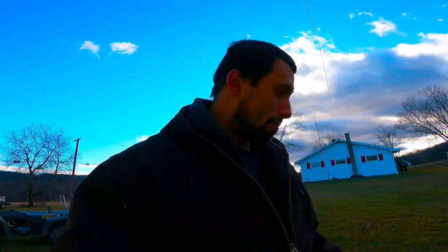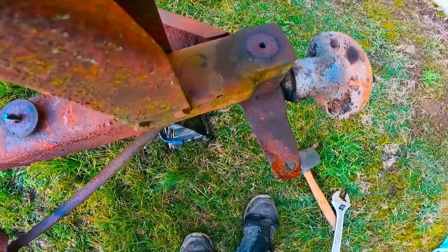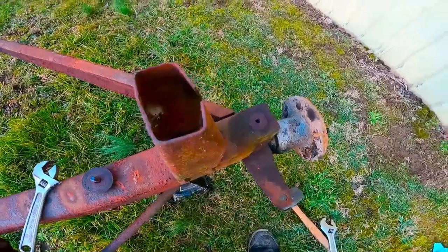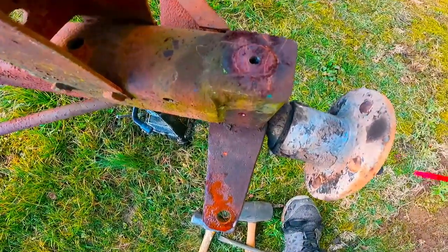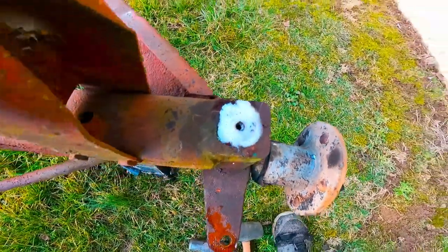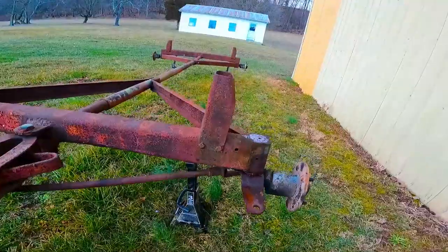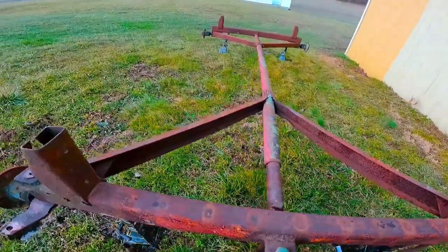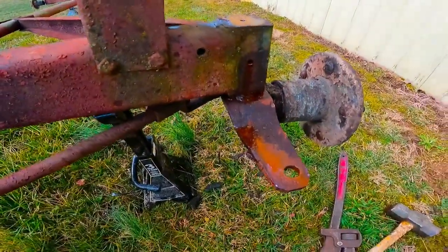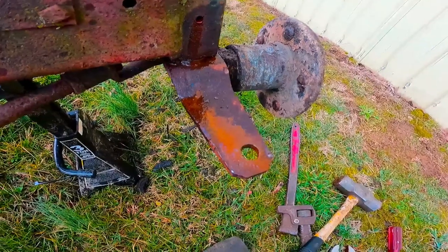I'm surprised I can't beat them loose - I mean we've been smacking on them and they don't budge. WD-40 is your friend - it'll eat that stuff away. Kind of interesting looking at these - that one's flat and this one is pushed up. So far I'm not having any luck spraying on it, hitting on it. They are just seized fast.